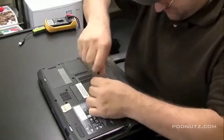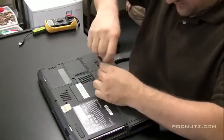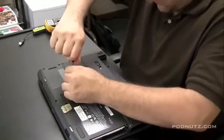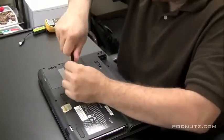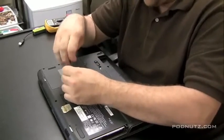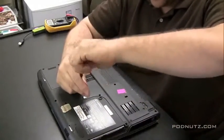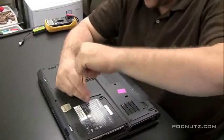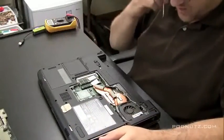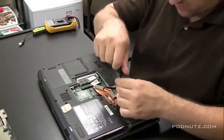Now there's a plate under this computer that covers the RAM and the processor. We're going to take that plate off first and get those components out. Anytime we want to work on a motherboard, we just want to detach all components from the motherboard that we possibly can right off the bat, because those components might stop us from getting to the motherboard. There might be screws hidden underneath the RAM, or the heat sink on the processor might be causing the motherboard to be stuck.